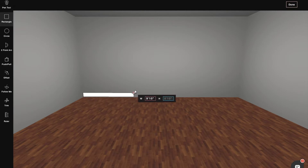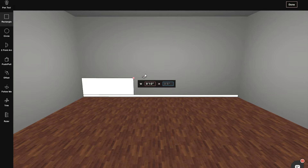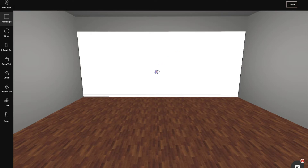First, we'll use the rectangle tool and the library shelf to make an elevation. To make the shelf, we'll need the ruler tool to measure it and then make everything an equal distance.